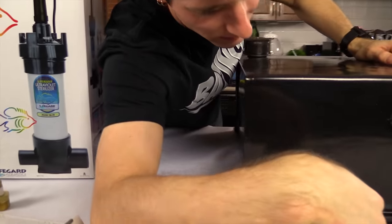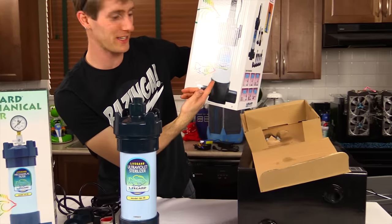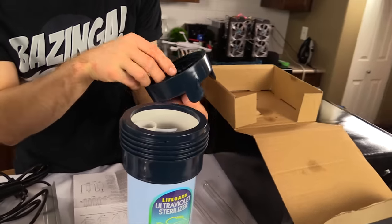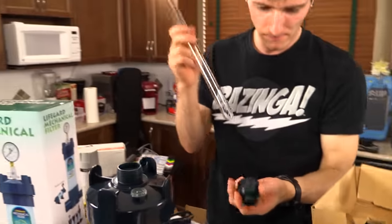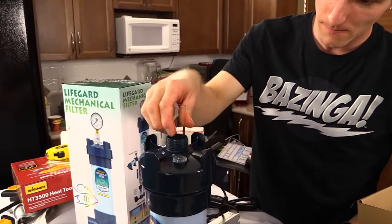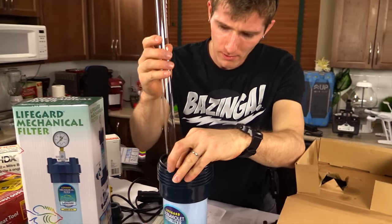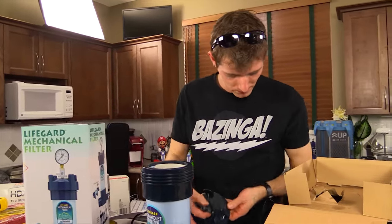Alright, let's open this bad boy up. The first step is to put these guys together. It doesn't look that big on here. Well, I guess the size of the box would have been an indicator. Look, it's an open-ended glass tube. It's a compression fitting, so I should probably use it as one.